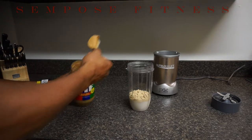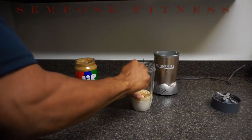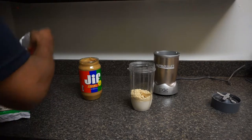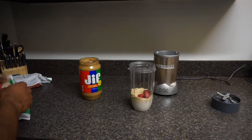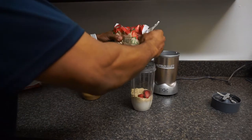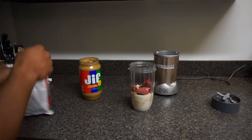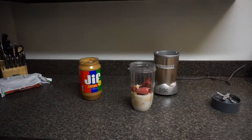In the butter — notice I'm not measuring any of this stuff, we don't need to. A few strawberries. Now make it all make sense — you gotta add in the secret ingredient now.